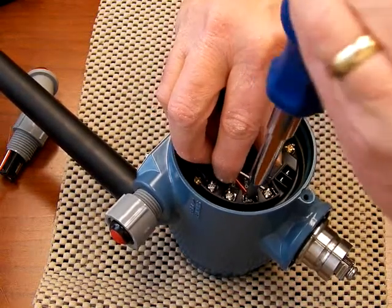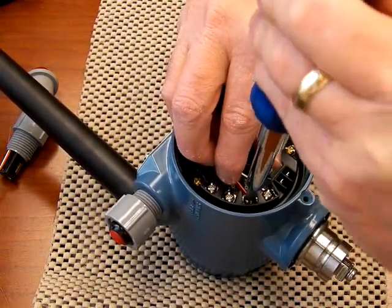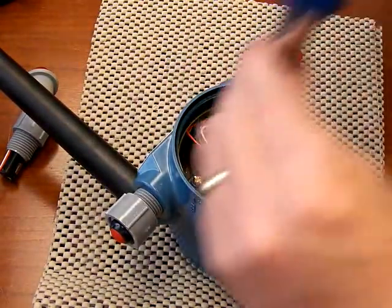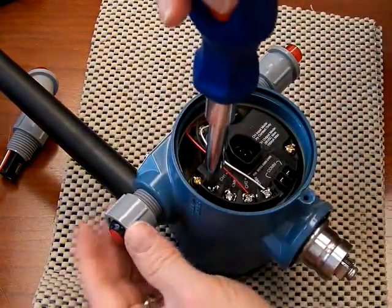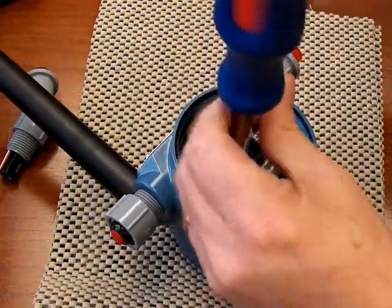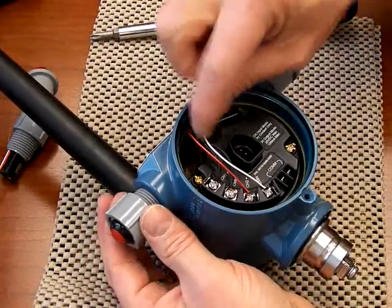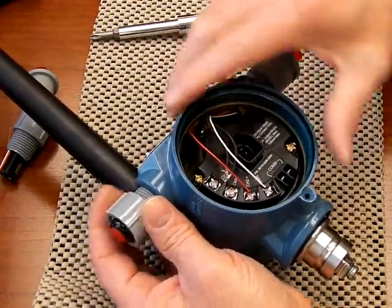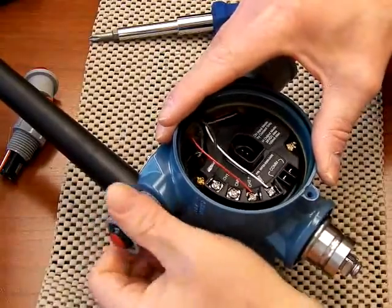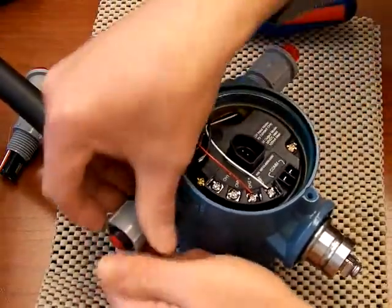Again, the LED assembly is connected to channel 2. On channel 1, likewise, if you want to replace the switch assembly, all you need to do is unscrew it from channel 1. These are not polarity sensitive and the wires coming off the switch — it's just a dry contact switch. They are not colored, so it makes no difference. Again, hand tight — just unscrew it.